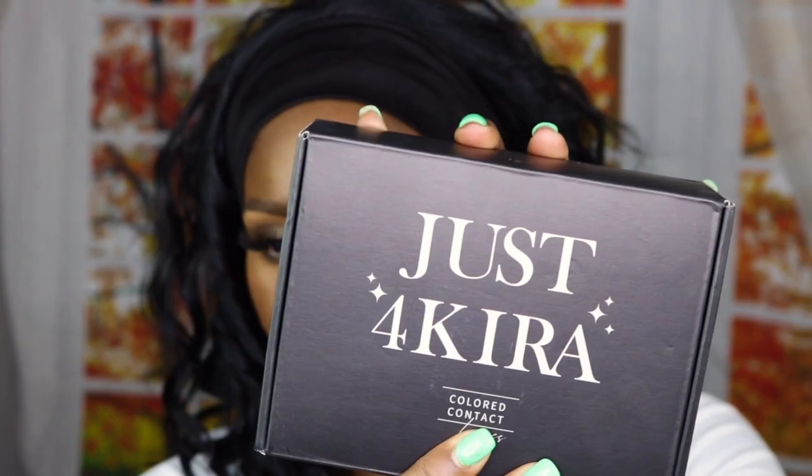Hi guys, welcome back to my channel. So let's just hop right into it. Today I am going to be reviewing the Just For Kira color contacts.